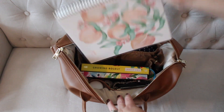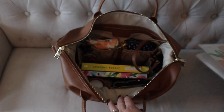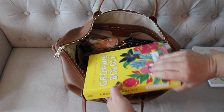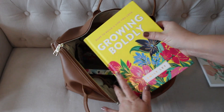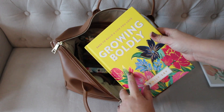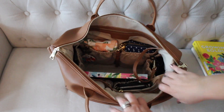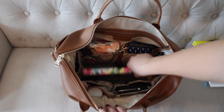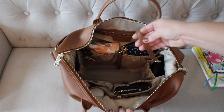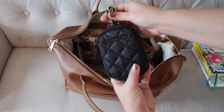In the back I just have my Erin Condren notebook — you guys have been seeing this a little bit lately. This is a 7x9 lined notebook. Right in front of that is a book I'm still reading — I'm about halfway through. It's 'Growing Boldly' by Emily Ley. I typically don't carry a book in my bags, but I've really been liking this one and I've been reading it at sports practice, car line, and stuff like that. Right in front of that I have my Simplified Weekly Planner that I've been enjoying as well.